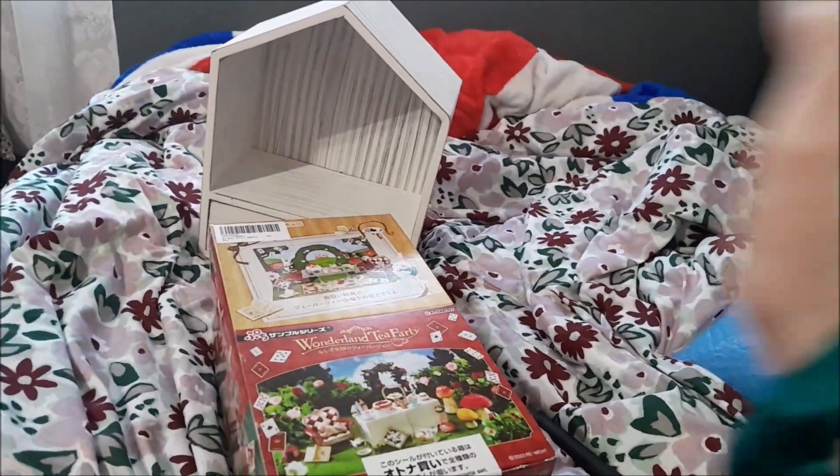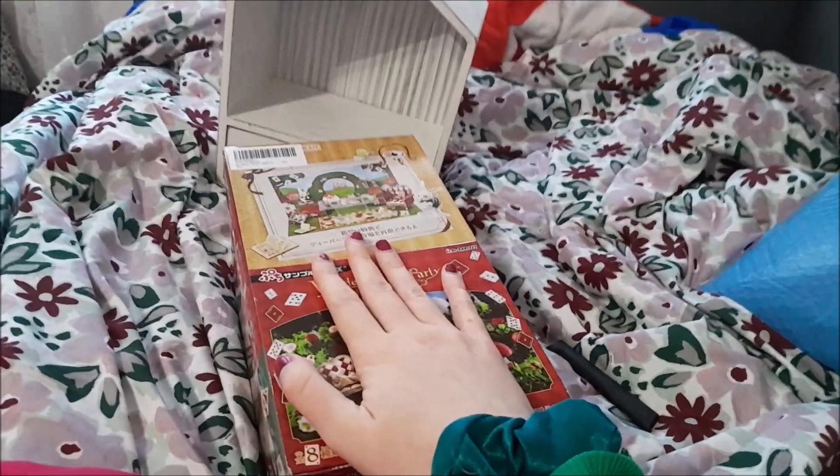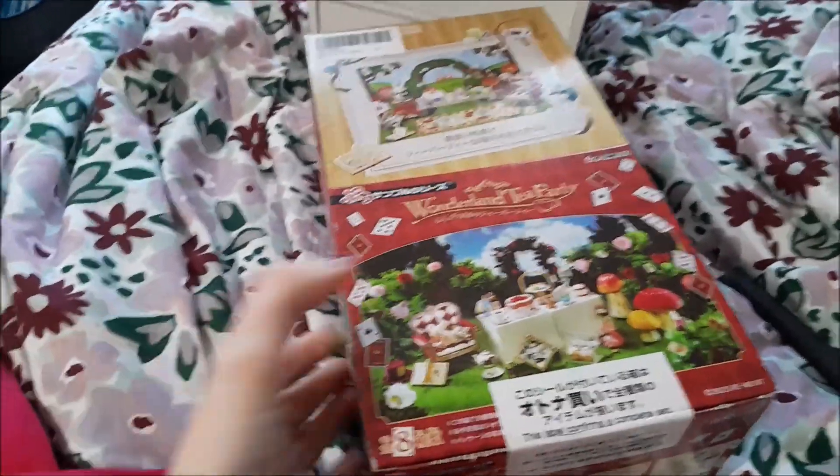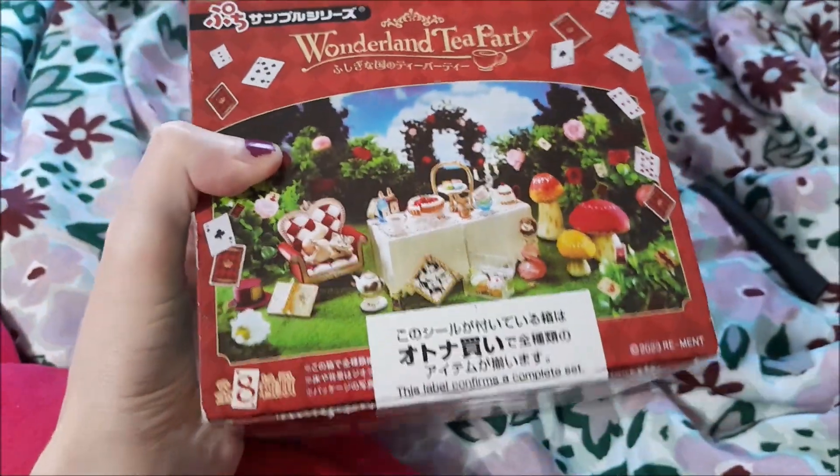Hi peepsies! I think we should all know by now how much I love miniatures and how much I love Alice in Wonderland, so when Box Launch got this Remint set...